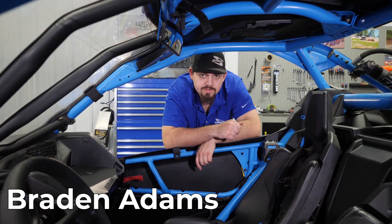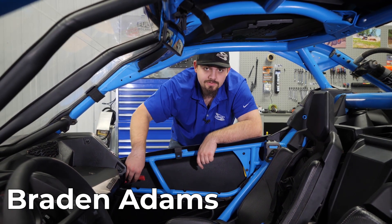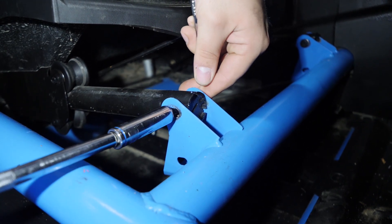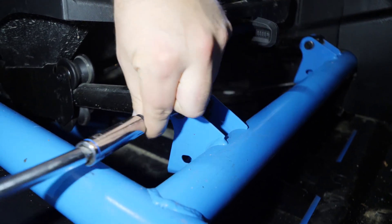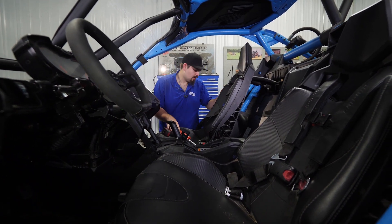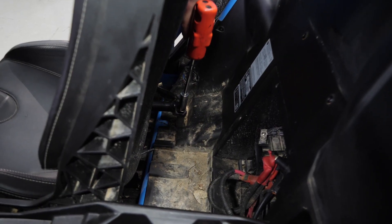The first thing we're gonna do is remove one of the seats — we're gonna be removing the passenger side today. We're gonna start by removing the nuts off the 13 millimeter bolts in the front, then slide our seat forward and remove the two 18 millimeter nuts off the studs.